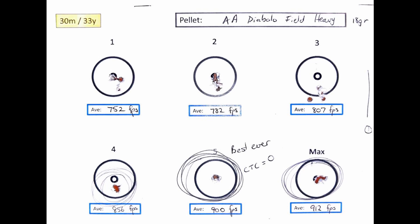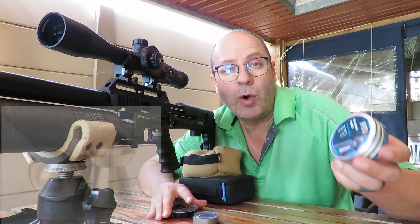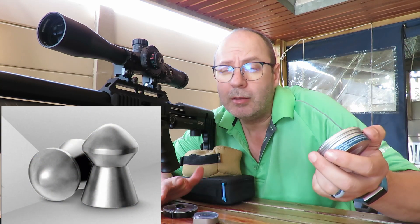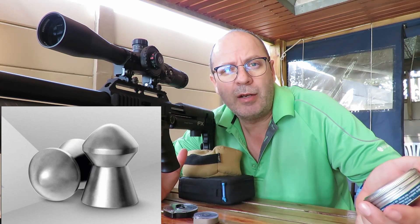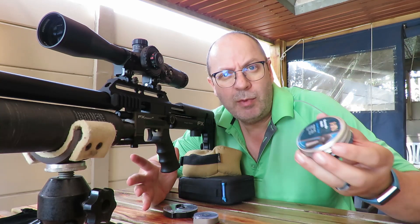Time for the Barracuda Matches in 21.14 grain. Yes, they are going to run slower out of this gun, but I set up the gun for the majority of pellets and I'm not going to change it just for a single pellet. Let's see what it does.